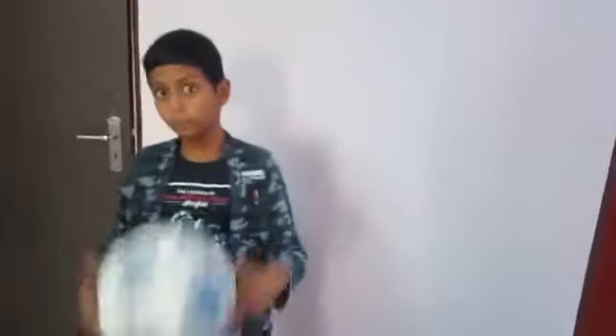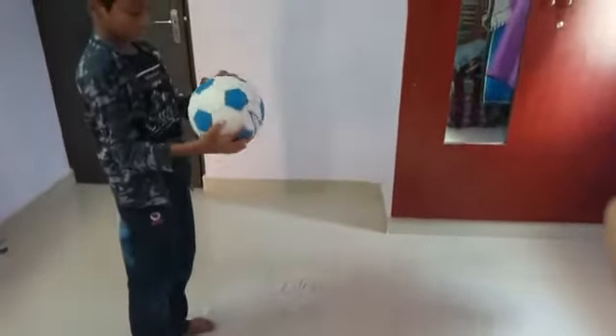We are going to do football demo. It's very late with Tony. See how it is. You can do like this also.